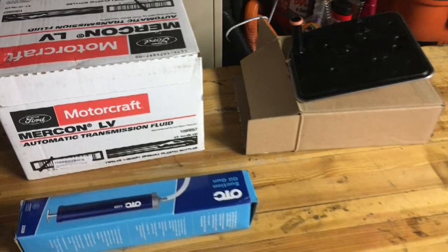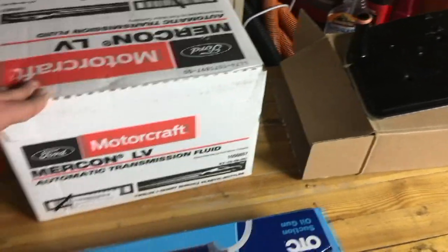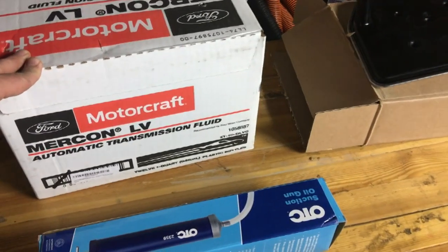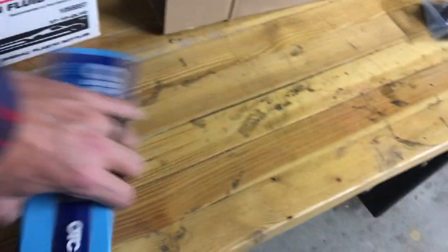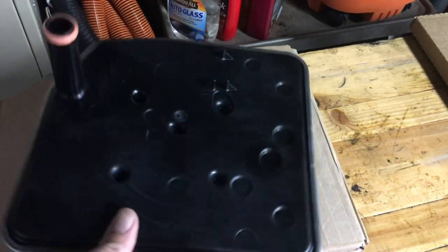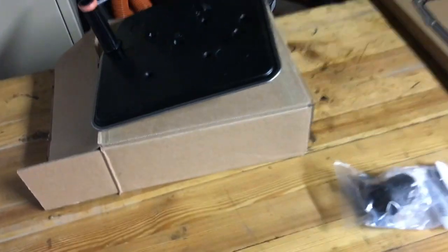So here's what I got for the repair. I ordered up a case of Motorcraft Mercon LV transmission fluid. I should only need about seven quarts but having an extra four or five leftovers is not that big of a deal and the price is right. We've got a suction oil gun for actually getting the fluid in the transmission. I'm gonna replace the filter at the same time — the recommended service interval is 150,000 miles, this truck only has about 75,000 on it, but since we're dropping the pan and pulling all the fluid out, might as well put a fresh filter in.